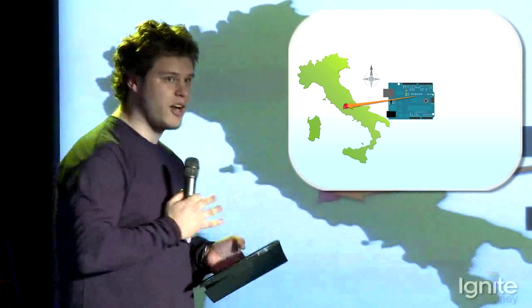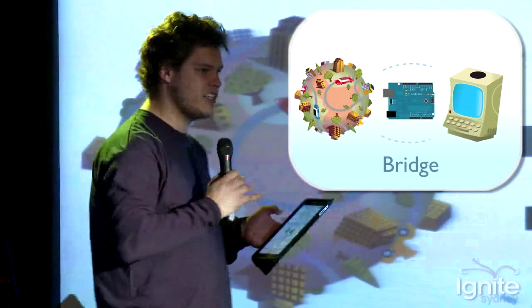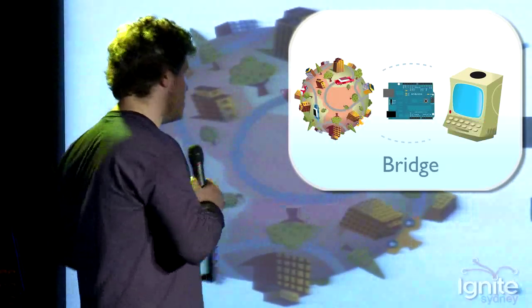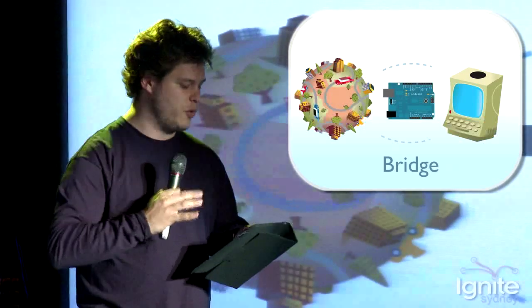The beauty of this is once you program it, you can detach it from the computer and it can just keep on going. You can think of this as a bridge between the online world and the real world.